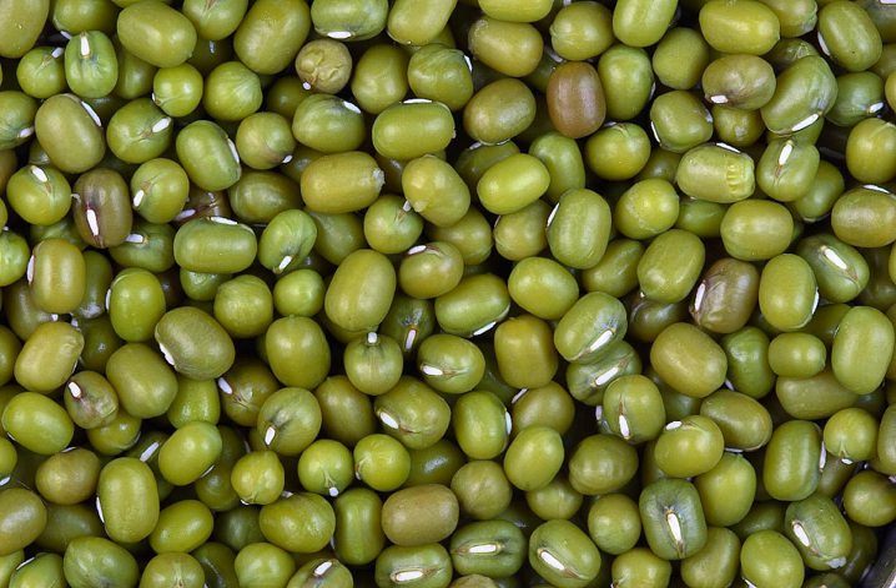The mung bean is mainly cultivated in India, Pakistan, Bangladesh, Nepal, Sri Lanka, China, Taiwan, Korea, South Asia and Southeast Asia. It is used as an ingredient in both savory and sweet dishes.